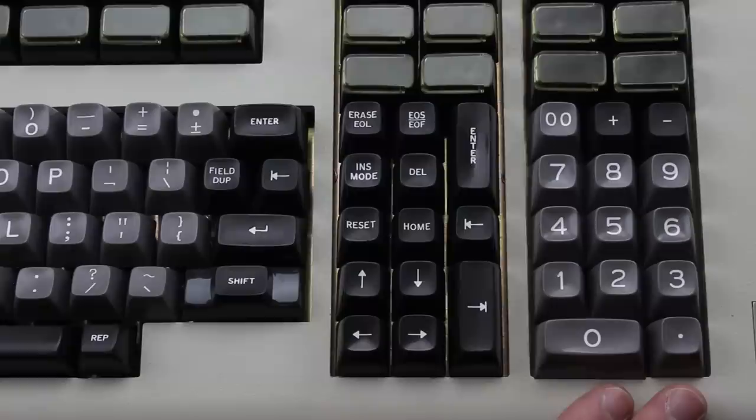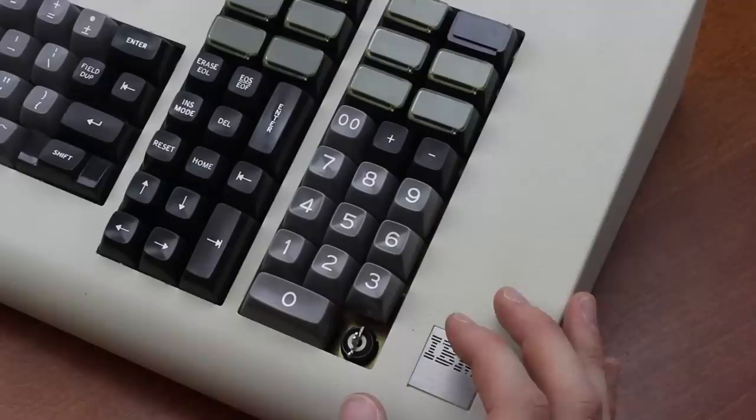Overall, it's pretty weird if you stare at it for a while, but on the other hand it's actually relatively modern, and with some key rebinding the layout might not end up all that hostile, particularly as these keys are all uniprofile so you can move the keycaps around a bit.